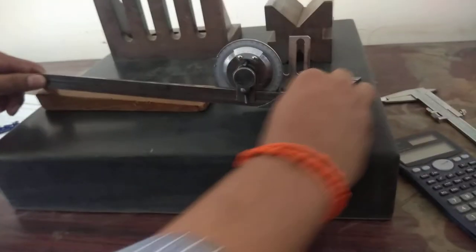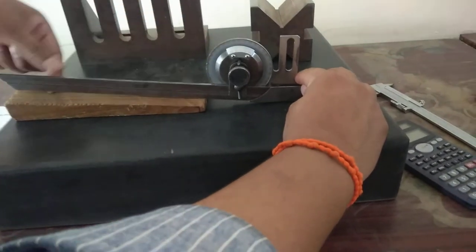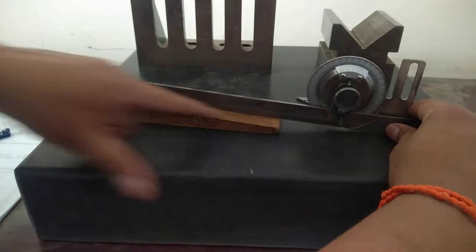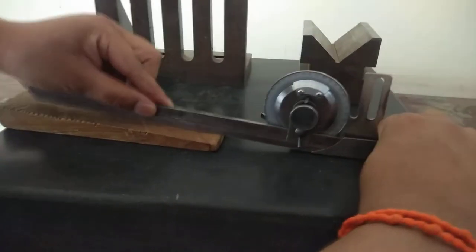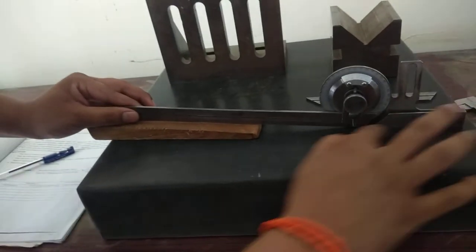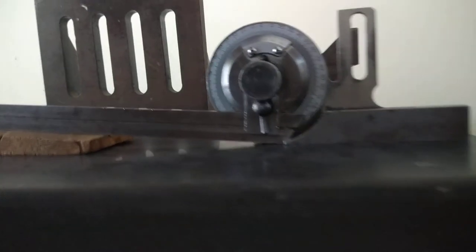We will measure the angle of this specimen by keeping the lower edge of this blade in direct contact with the top surface of the specimen. There should not be any gap between the lower edge of the blade and the top surface of the specimen. Along with that, we should position it such that the stock should exactly touch the bottom reference face. Now I am going to lock it and take the reading.